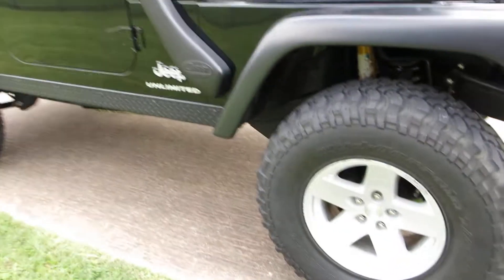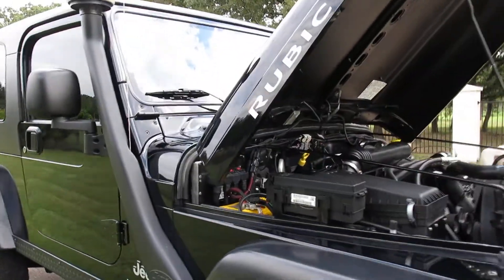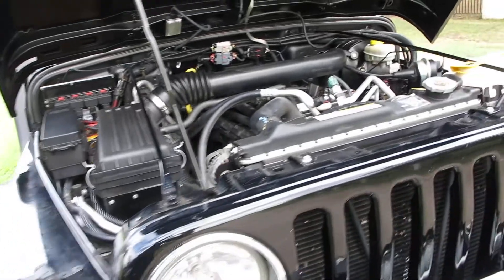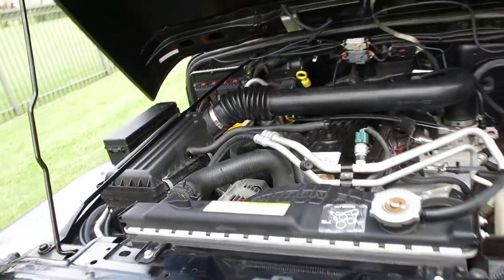It's got the Rubicon Moab wheels, the Safari Snorkel — and that's mainly for dust. It puts the dust out of the engine bay and positions the intake up higher. A lot of tractors and off-road vehicles have those. A lot of people think they're so you can go deep in water, but it's really so you can stay out of the dust.